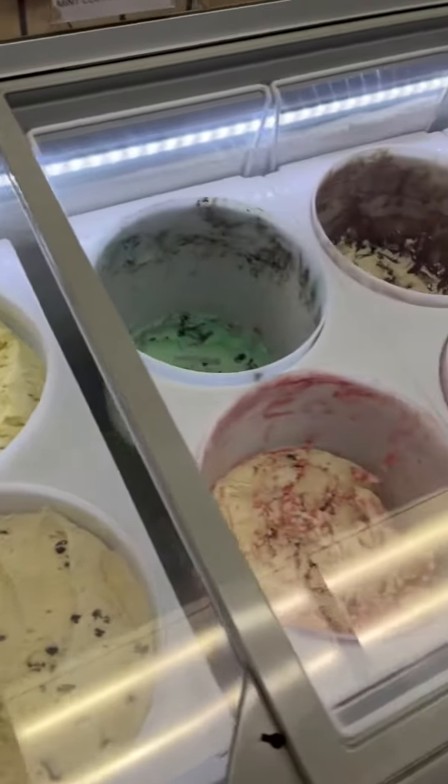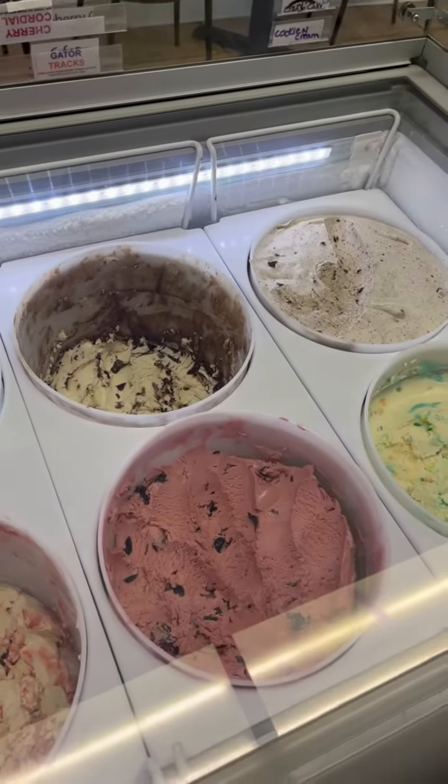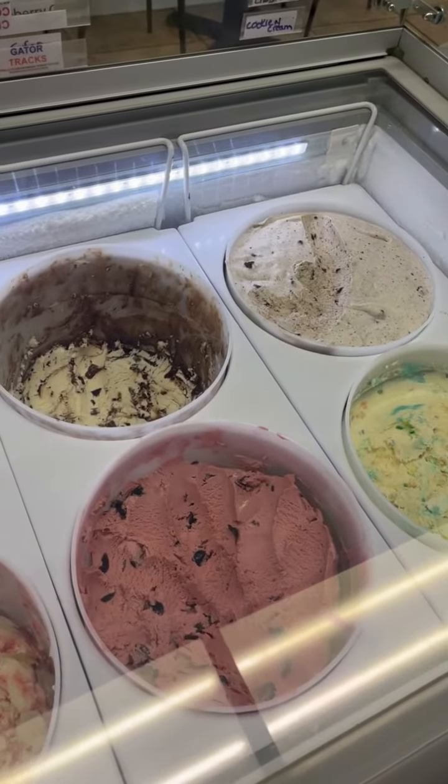If you're starting out and haven't dealt with your ice cream flavors before, you'll have to experiment with where to put them in your freezer and really see where your freezer is at.